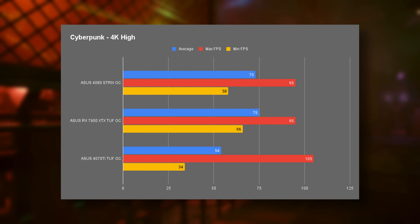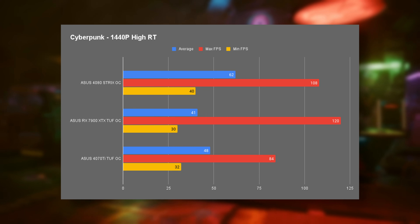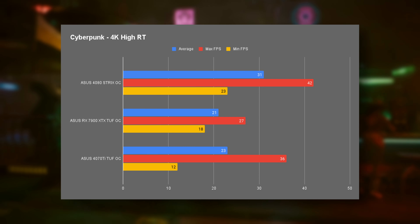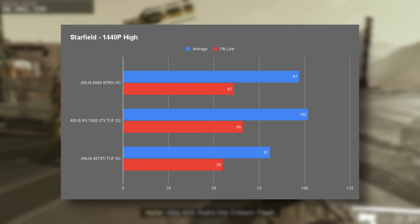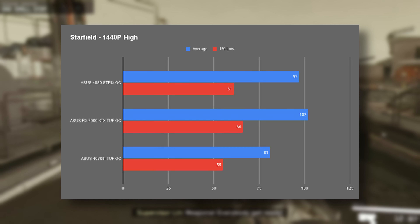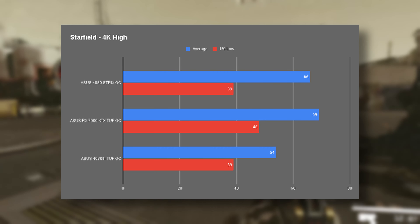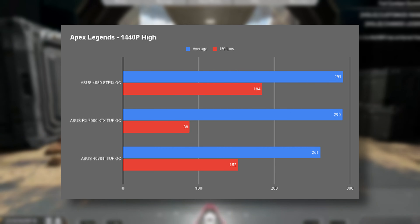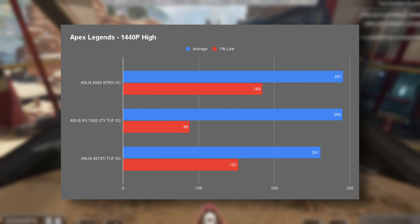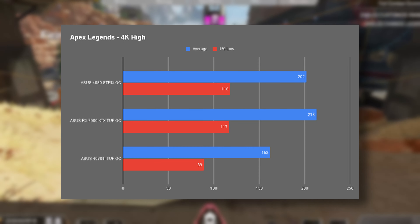Moving on to ray tracing, we see results closer to what I expected — the 7900 XTX having significantly lower performance in both 1440p ray traced and 4K ray traced. In Starfield, we'll see the XTX retaking the lead, with 1440p High and 4K results higher than the Team Green options — not by drastic amounts, but certainly a good result. In Apex Legends we had almost identical results at 1440p, but the XTX seemed to have a little wobble with that 1% low, and then at 4K it's more stable with a higher result as well.